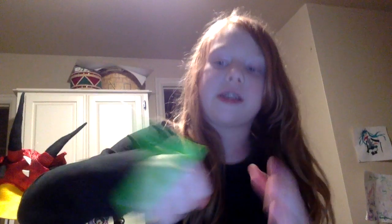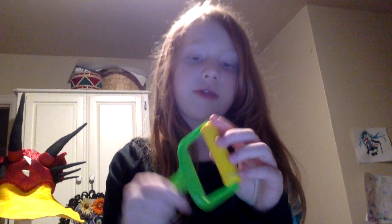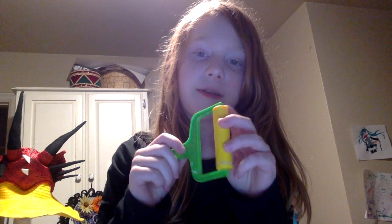This is a thing. You guys might have seen my kinetic sand video, but this is one of the tools — where it connects — except I didn't use this in the video. Neither did the yellow flat thing that's like flat.